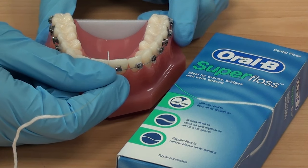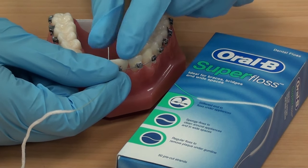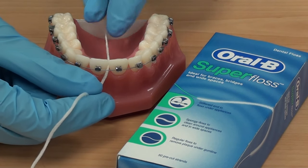What you need to do is use the rigid part to go in between the teeth as you would with normal floss. Bring the rigid end through until you reach the spongy part of the floss.